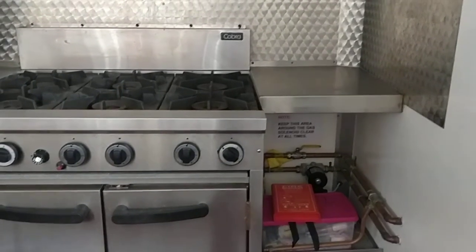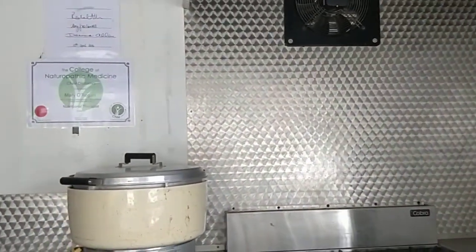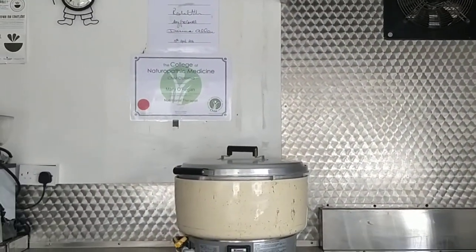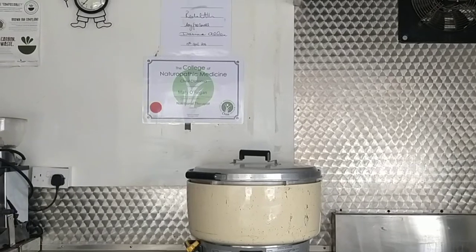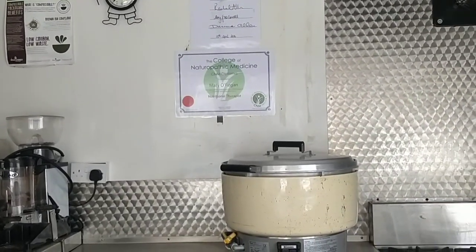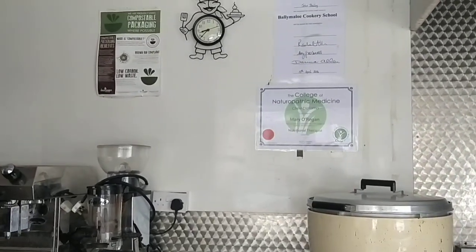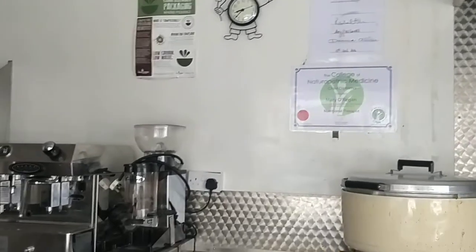There's storage space at the side, and a large bain-marie area with the fan on top. That's the 60-serving rice cooker — the large white area at the back. We used to use it to put the menu up there as well.